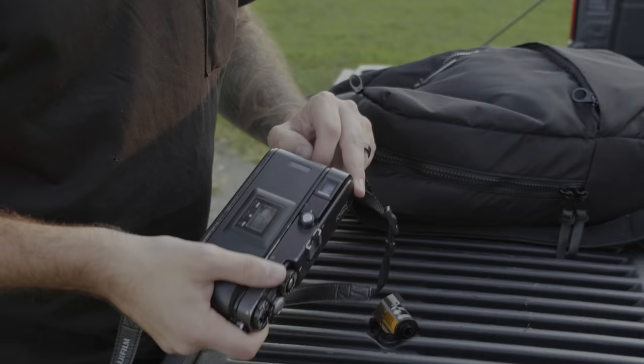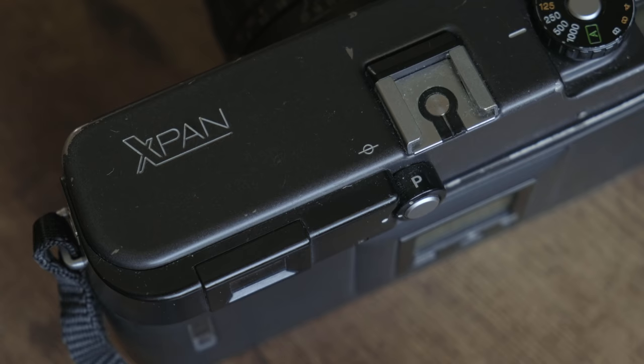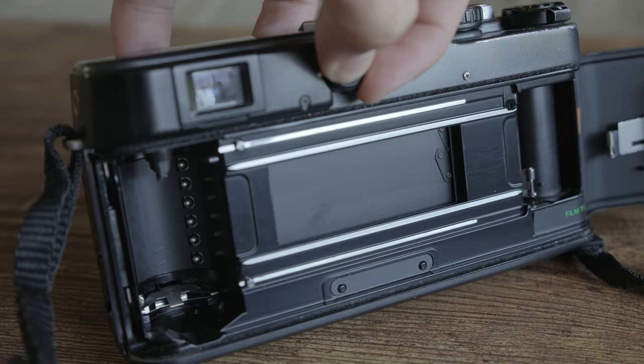If you're unfamiliar with the X-Pan, this is a 35mm rangefinder that can also shoot panoramic photos. You can actually switch between standard 35mm frame size and panoramic anytime you want — something I didn't know until I actually picked up the camera. You can switch that mid-roll, so you don't have to shoot an entire roll of standard frames or an entire roll of panoramic. You can switch back and forth between the two anytime, which is pretty convenient.